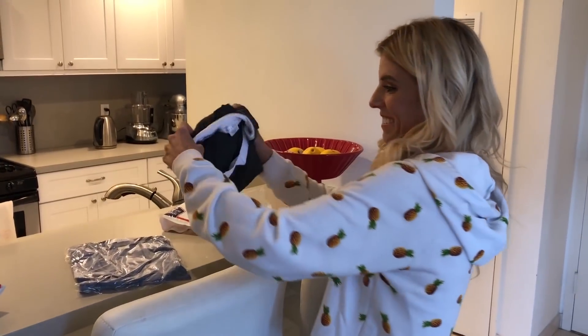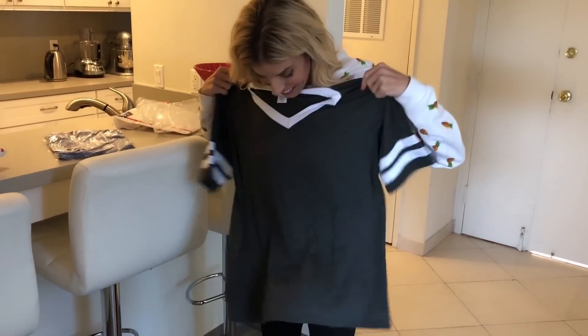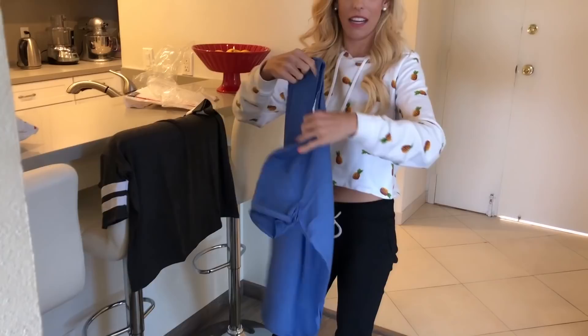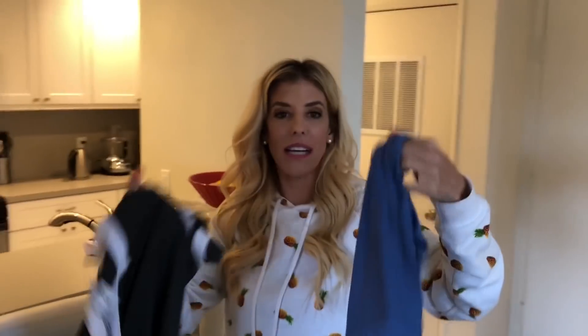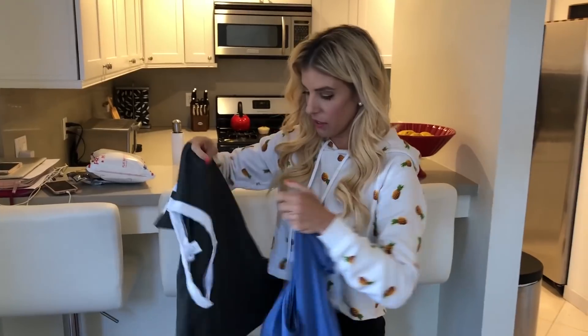Opening something right now — she got it in the mail. This is from Savannah's clothing line. I love it. It's so soft. I love this color — so pretty. I love it. Thank you, Savannah. I'm going to actually link her clothing line in the description if you guys want to see some of her stuff. She's got really cute stuff and it's honestly so comfortable.